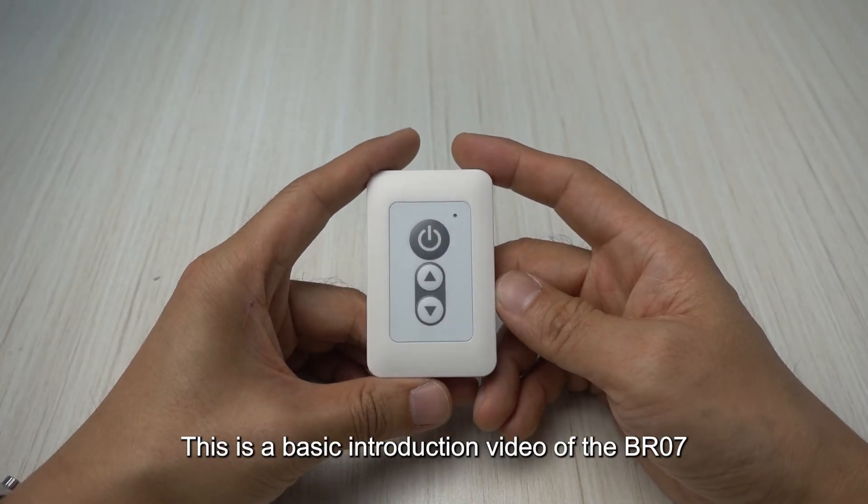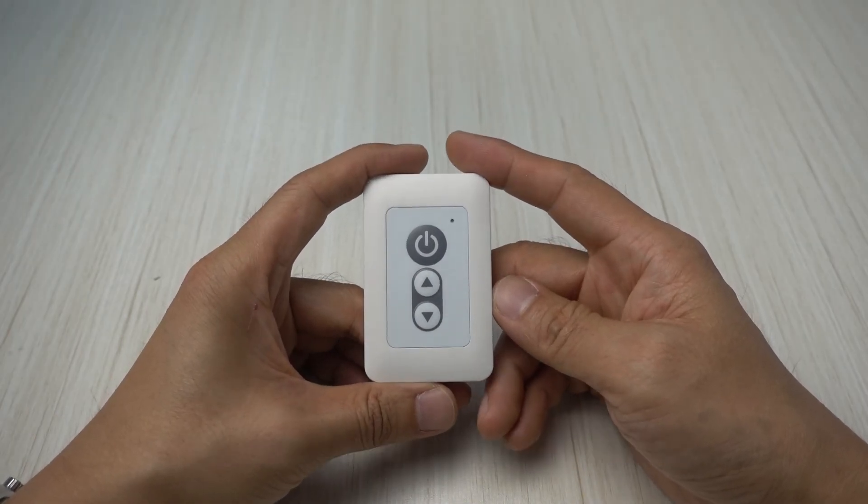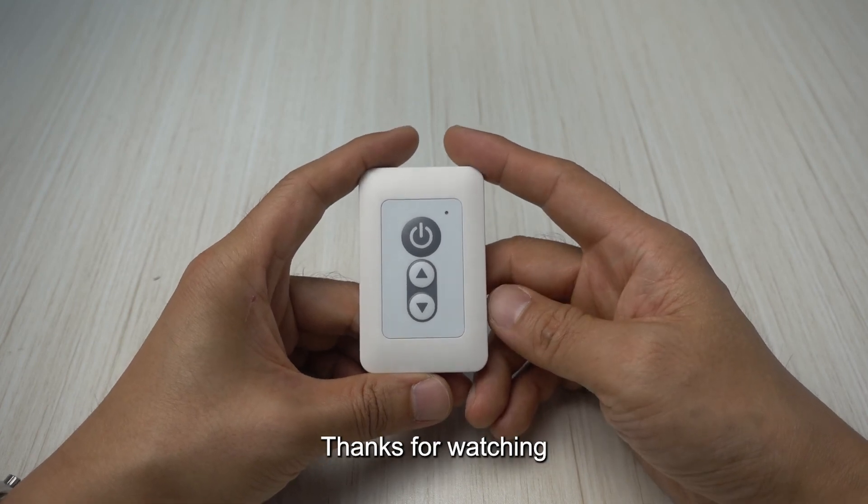This is a basic introduction video of the BR07 wall mount remote controller. Thanks for watching.